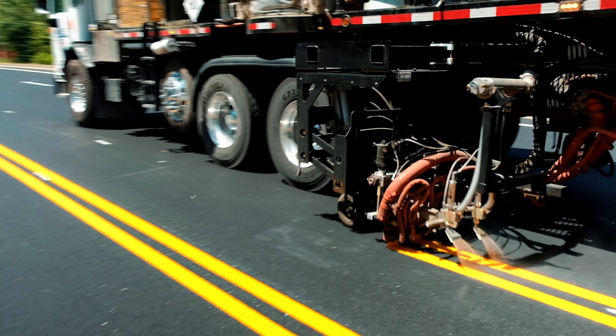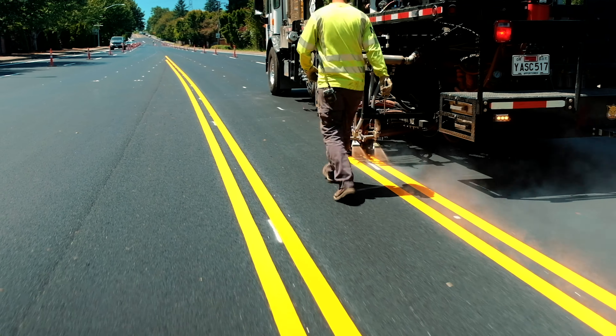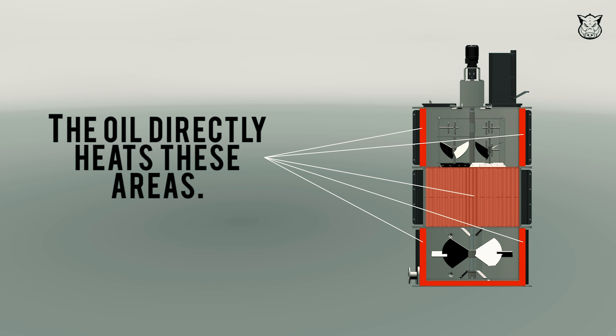So does it melt faster? Yes. Will it come up to temperature any faster? No. I believe it's an urban myth promulgated by those who are trying to sell you something, so do your research.